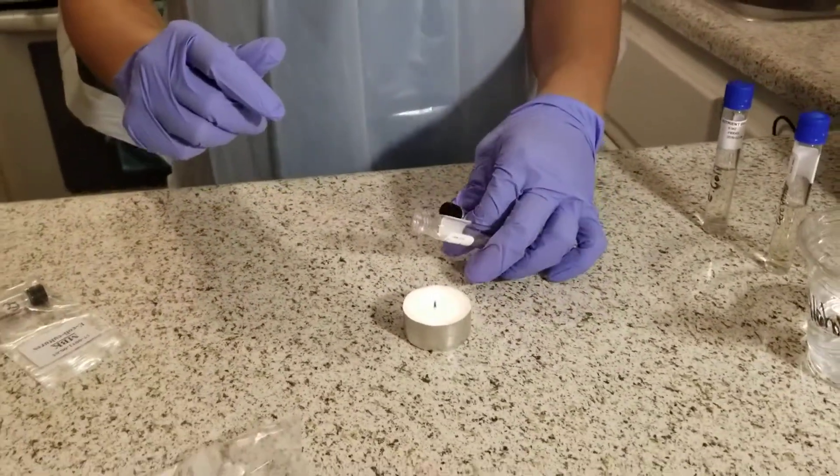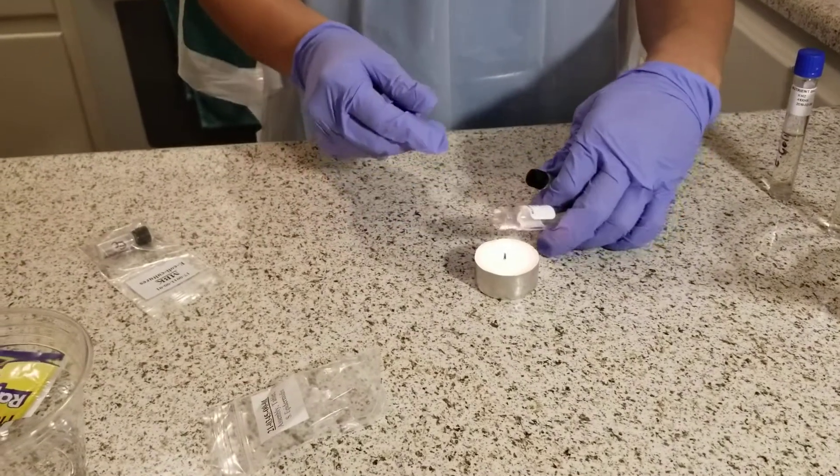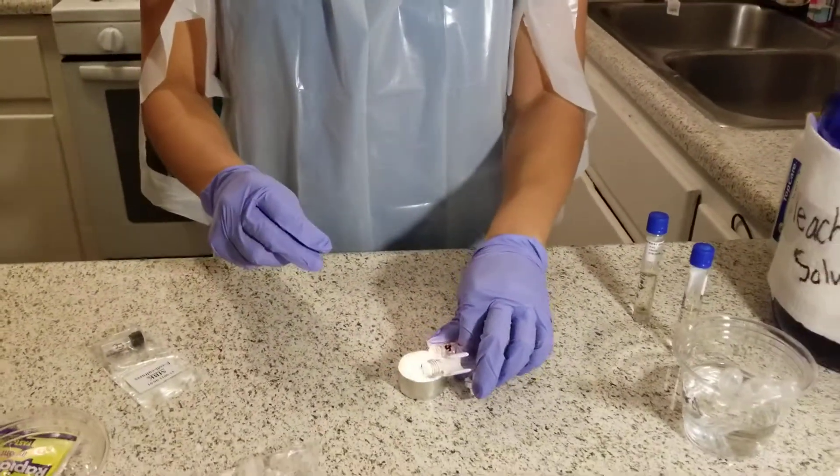You don't want anything to contaminate it. I'm going to put it over the flame so that it sterilizes the tip of the tube, and also the culture vial that I have.